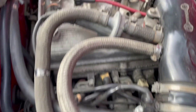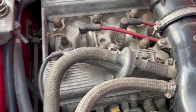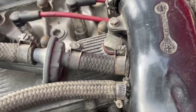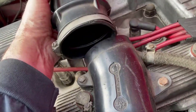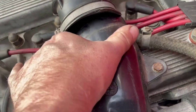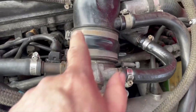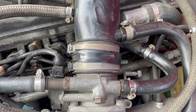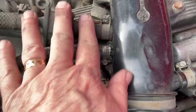This hose goes into this system over here, so we're going to replace these. At this point, we're going to take off this whole air tubing system because we're going to replace this anyway, so we need to get that out of the way. We'll loosen this up a little bit and move it back to get into this hose.